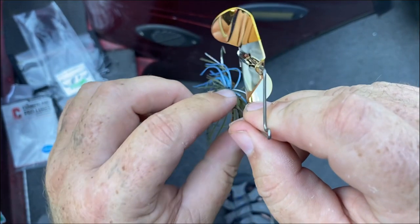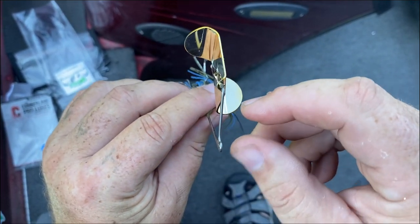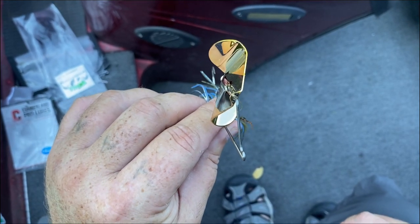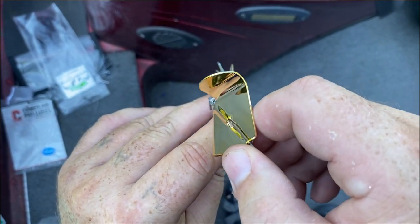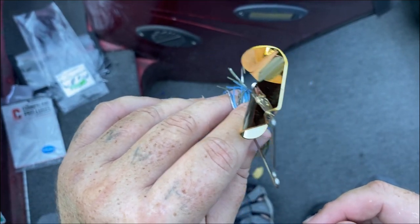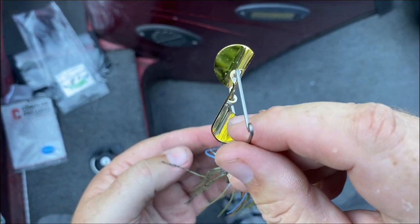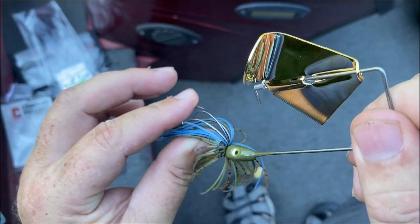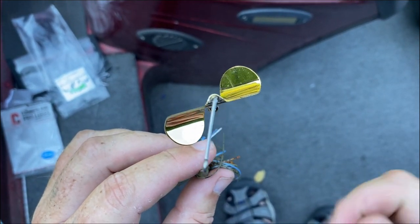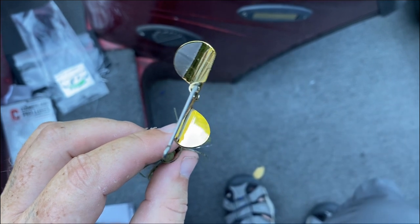What you want is that to be in constant contact right there with that rivet. You don't want it so tight that it won't turn easily, but you want good contact — that's what creates the squeal between that rivet and that flat spot in the blade. When tuning a buzzbait, if it's running off to the left, tweak the wire to the left to line it back up. If you're getting roll, 90% of the time you're overpowering it — fishing it faster than intended. If you need it to go faster, go up in size.